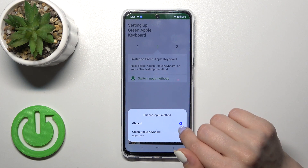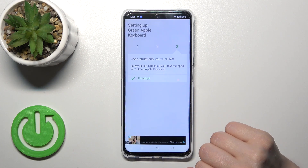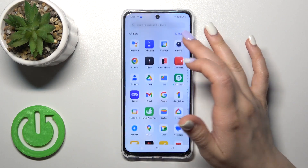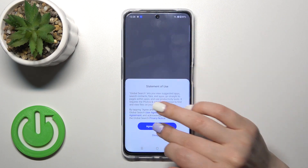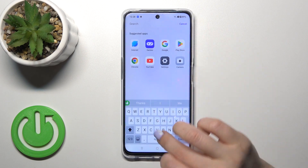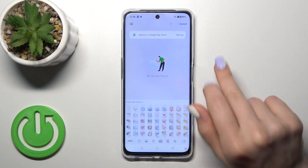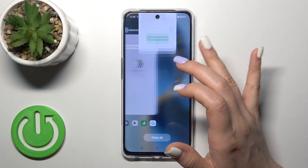Then click to switch input methods and switch your current keyboard to the Green Apple Keyboard. Now the process is finished. Let's check the new keyboard — we can see that it's very close to the iPhone one, including all of the emojis.